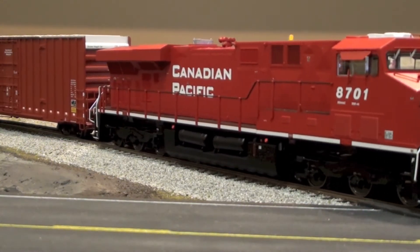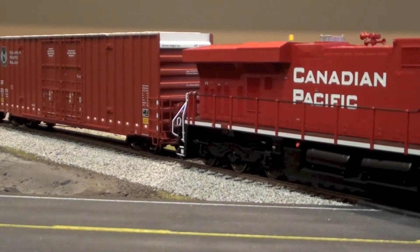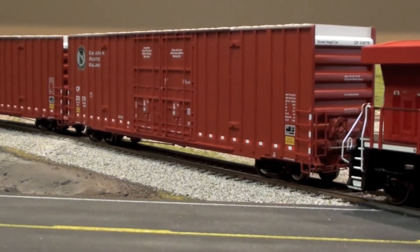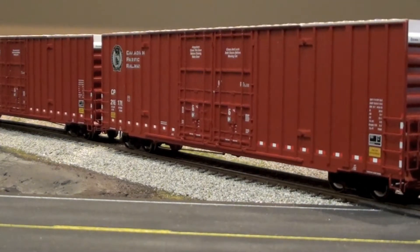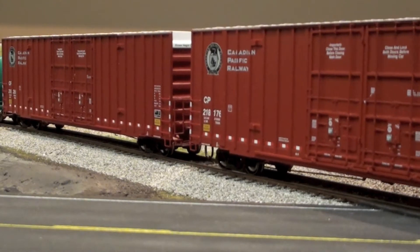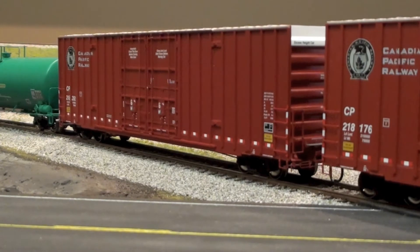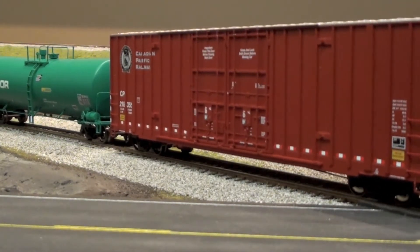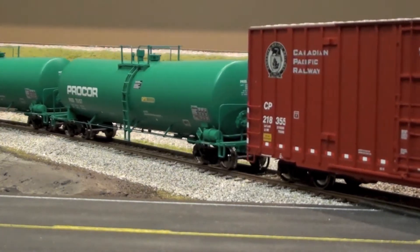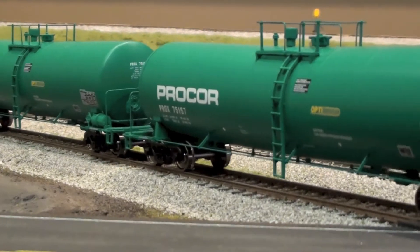I've got it hooked up to some new rolling stock that you would have seen in the last couple of videos, but I'll show them here anyway. This month I got these new ready-to-run Gunnison 60-foot box cars — I got a couple of CP ones.